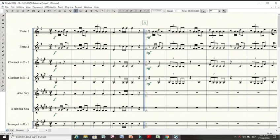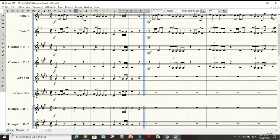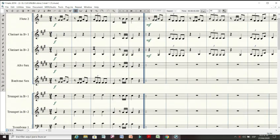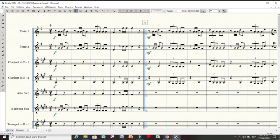Vamos a ver un poquito acerca de la estructura de la obra. La primera sección es la introducción: tenemos cinco compases que constituyen una introducción en la cual se expone la cabeza del tema en las flautas, con unos cortes que le dan cierta energía propia de la rumba criolla y del estilo, que invita a la danza del salón. Mucha elegancia. Vamos a escuchar un poquito cómo sería solamente esta introducción.